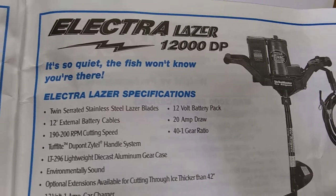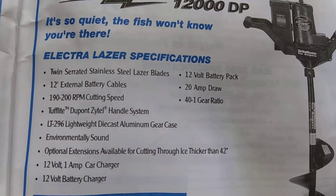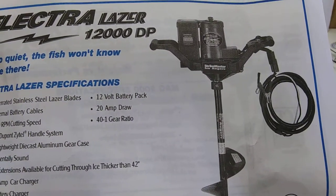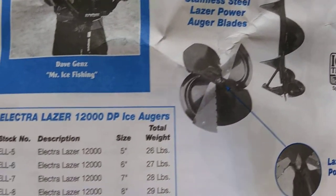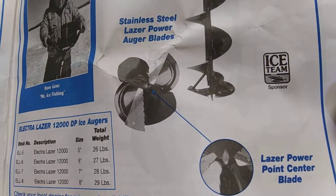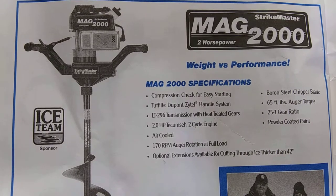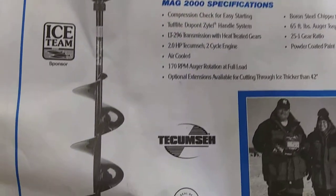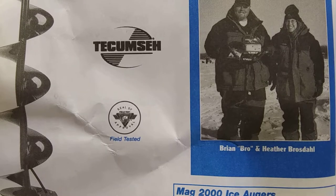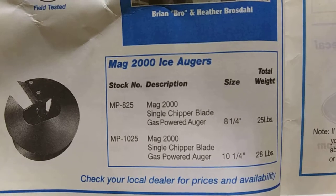Here's one I've never seen — the Electra Laser. That's too many numbers for me. I believe it had the jumper cable style, and the center point. This one I've probably seen before. Weight and performance. Oh, check out Heather. And that was a single chipper blade. Let's double check out Heather again.